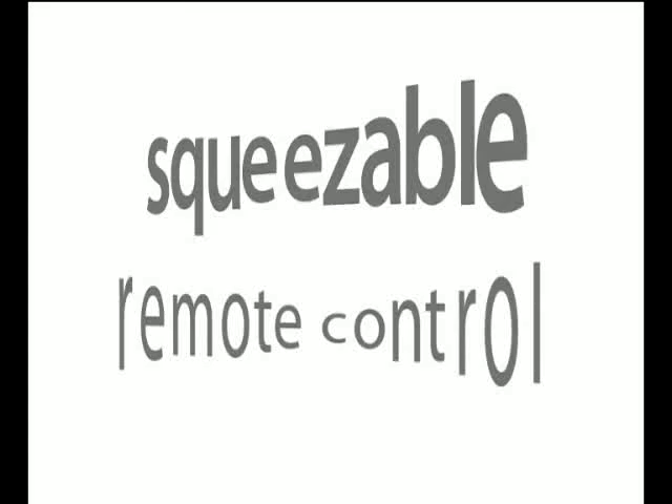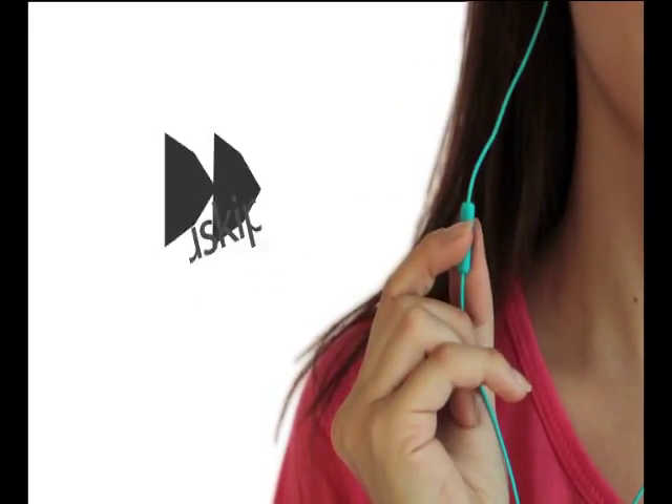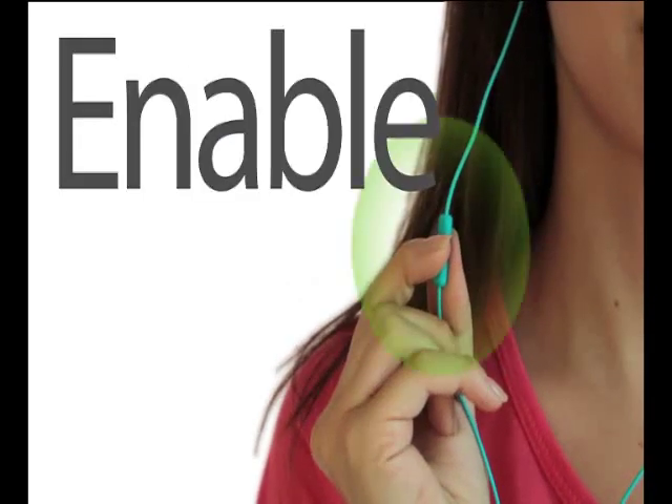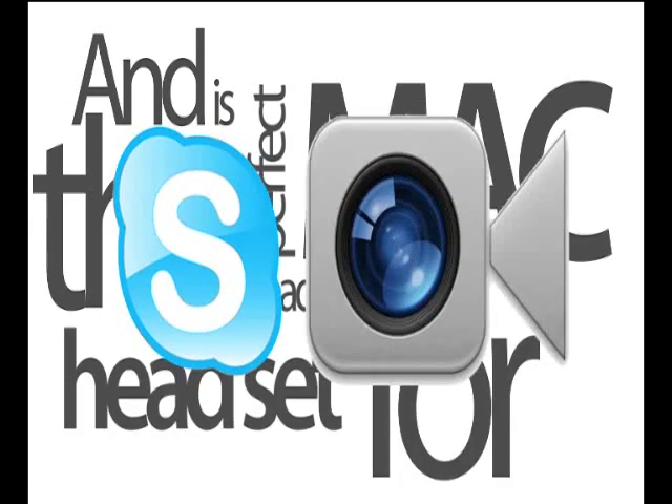Eartones features a cool, easy-to-use, squeezable remote control to play, pause, skip music and video tracks, answer and terminate incoming calls, enables voice commands, and is the perfect Mac-ready headset for Skype and FaceTime.